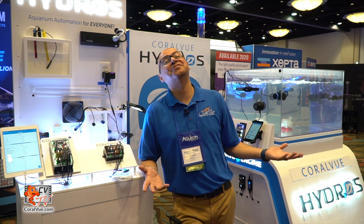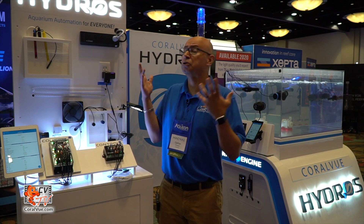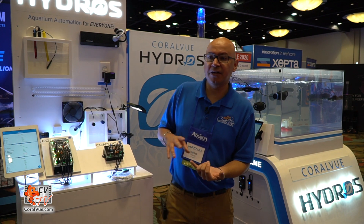Hey everybody, welcome to another episode of CBTV. My name is Carlos and I'm here at Magna Orlando 2019. I'm here to introduce you to our brand new Hydros controller. Most people are probably wondering about the wave engine, but what is this controller? Coralview has developed, engineered, and assembled a brand new controller that we hope you guys like.